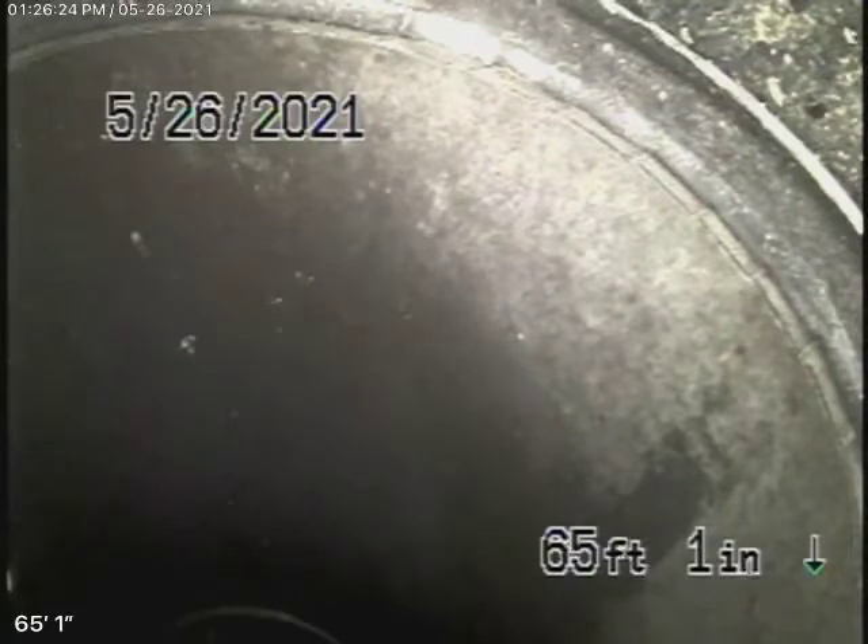We've pushed the camera in as far as we can. We located this outside in the front — that's 4 feet deep where the bricks are. You can see the bricks have been replaced, so it's probably ABS from there on out because we couldn't push through all those turns in the line.